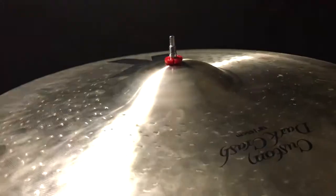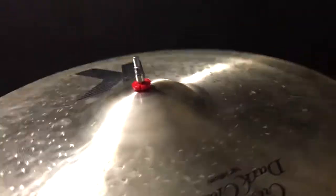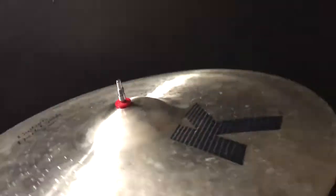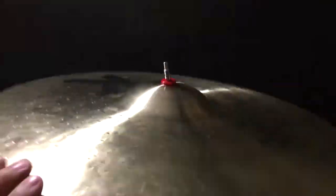Then you take your cymbal — I put the red Ground Bolt in — and it's a really snug fit. There you have it. You don't even need a wing nut if you choose not to. The cymbal is not going to fall off.